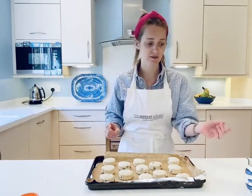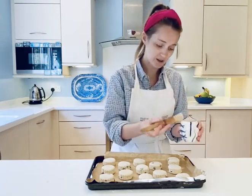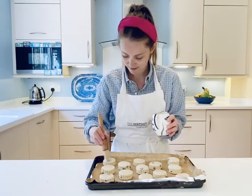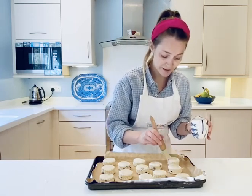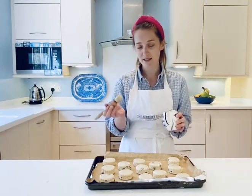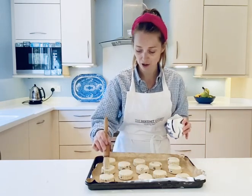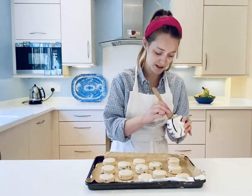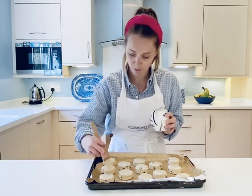You can use an egg wash — it gives a lovely shine. But as we're in lockdown and watching our eggs, I'm just going to use milk today. Brush the tops of the scones very gently with the milk. If using egg wash, let it dry and give them a second coat — that's the real secret to getting a really golden, shiny top. Make sure it doesn't run down the sides; you just want it on the very top.